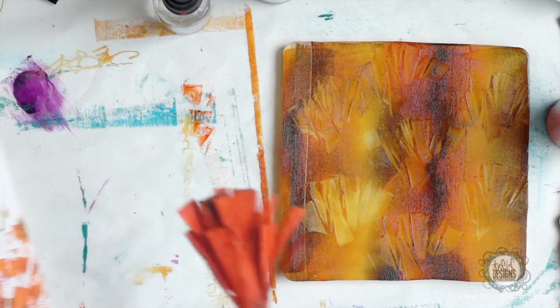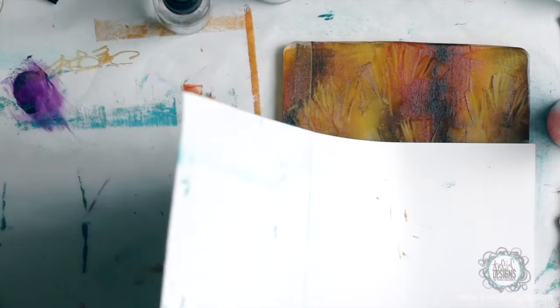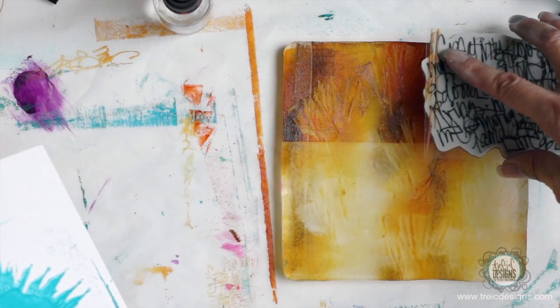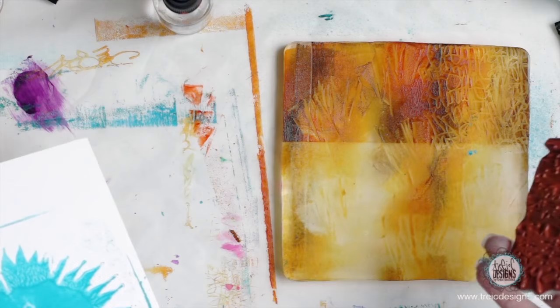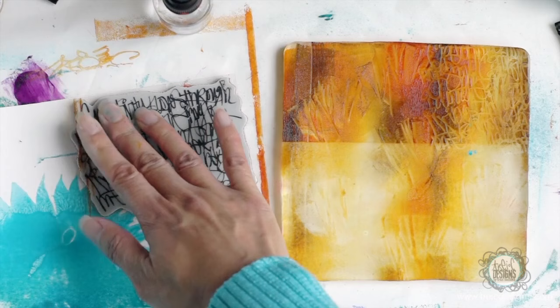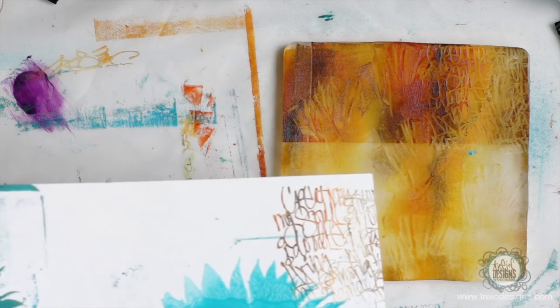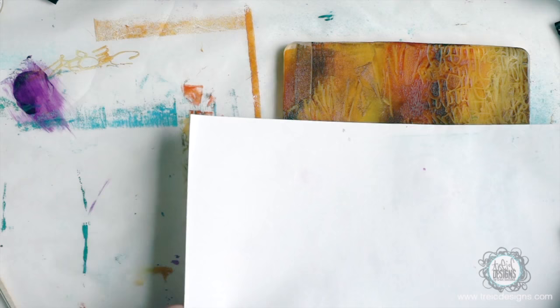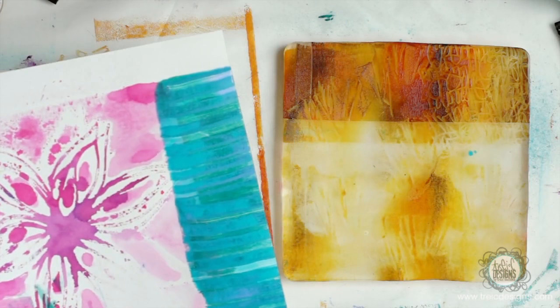And then I'm going to take this one and come over here and over print. I'm just going to use the corner. So when you put a stamp that has writing and you print it, it's going to be backwards, but that's okay because I'm just looking for the color. I'm not too worried about being able to read it. So I can put that there and then over print — maybe just this little edge. Pull that up so I get a slight bit of that color. That's kind of fun.